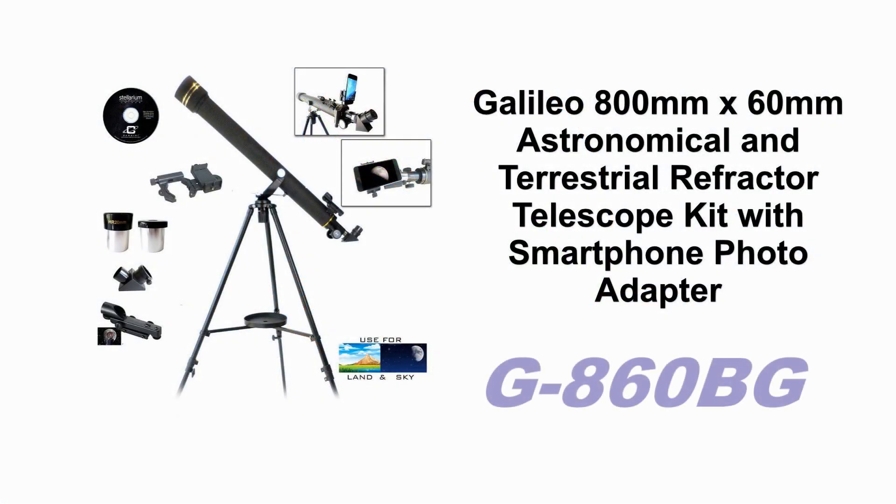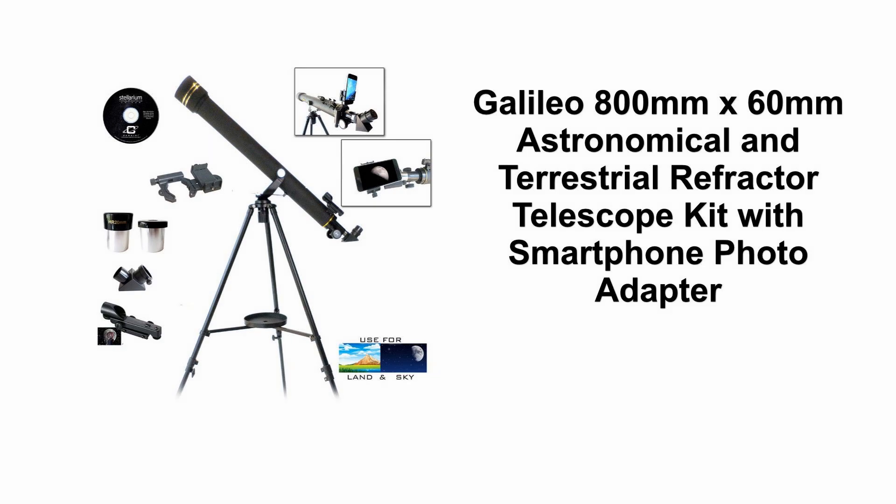Galileo sells a variety of telescopes, including multiple models of refractor telescopes. The specific one we're talking about today is model number G-860BG — the Galileo 800mm x 60mm astronomical and terrestrial refractor telescope kit with smartphone photo adapter.